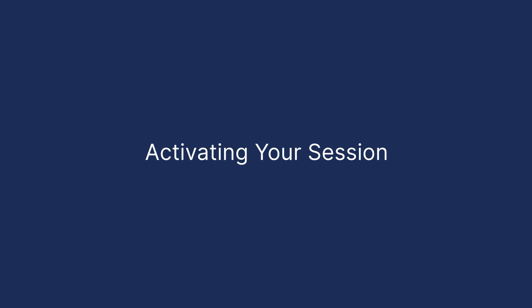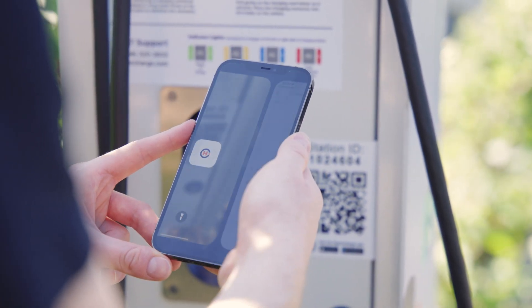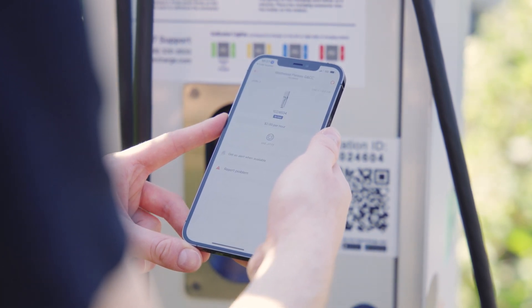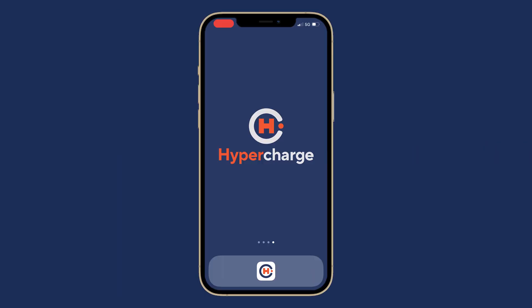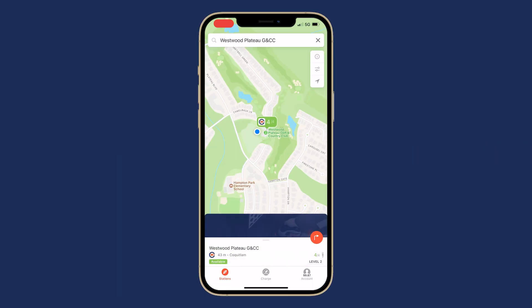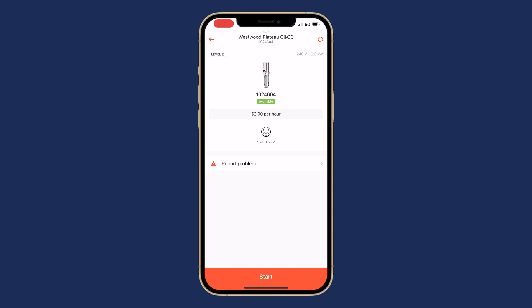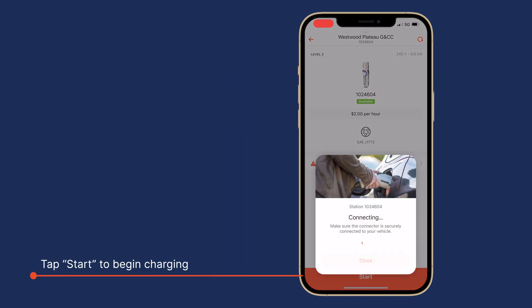To activate the charging session, scan the QR code located on or near the charging station. This will take you directly to the exact charger in the HyperCharge app. If scanning isn't available on your device, open the HyperCharge app and locate the charger on the map. You are ready to start charging — simply tap Start and your vehicle will begin charging.